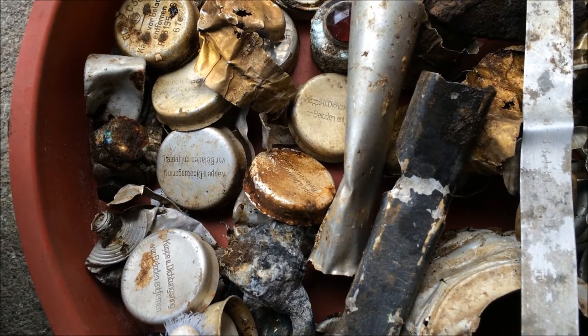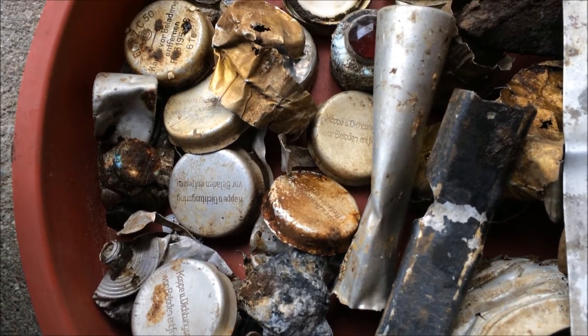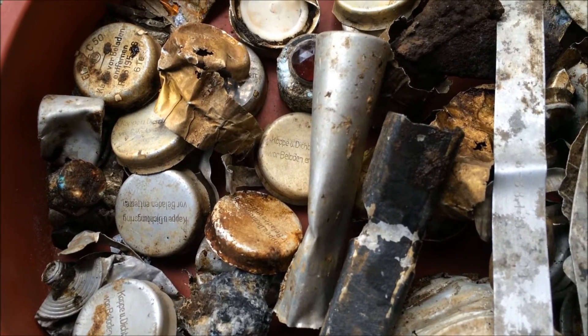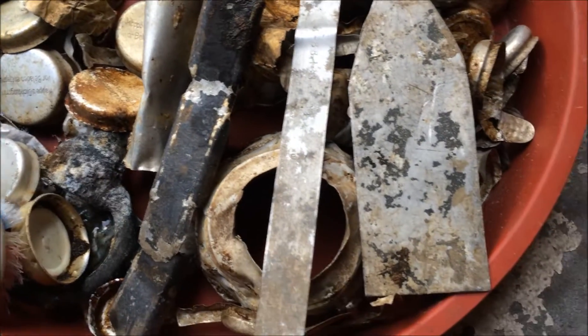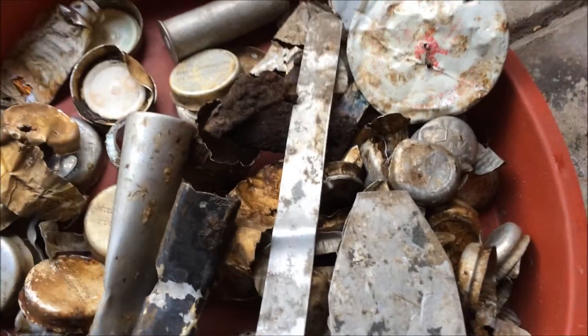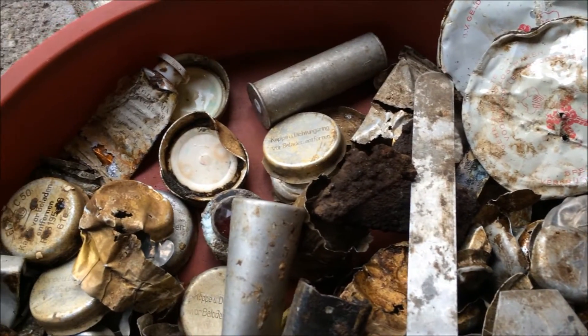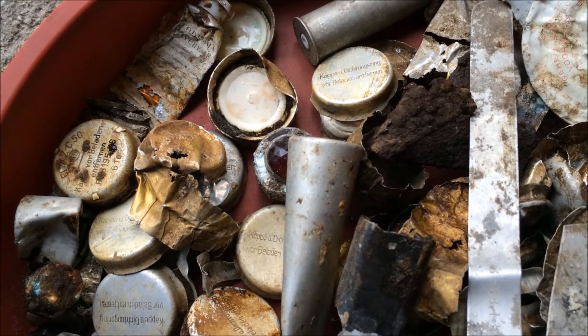As you can see I got some relics over here. We got some of the protection caps, some parts from a flare gun, some aluminum parts from airplanes. I got some bare bottle caps over there.